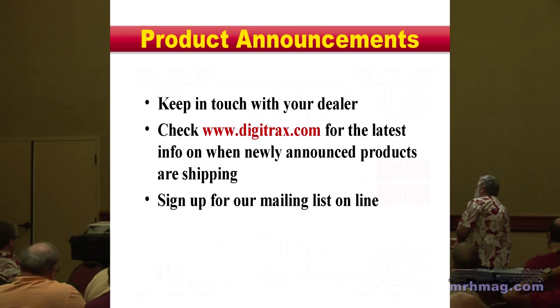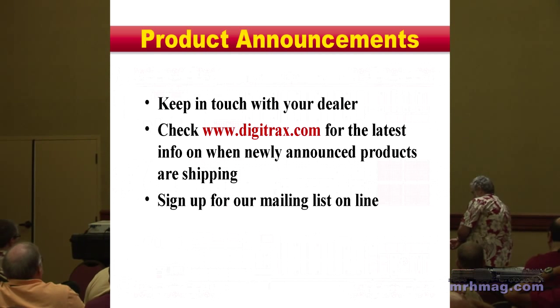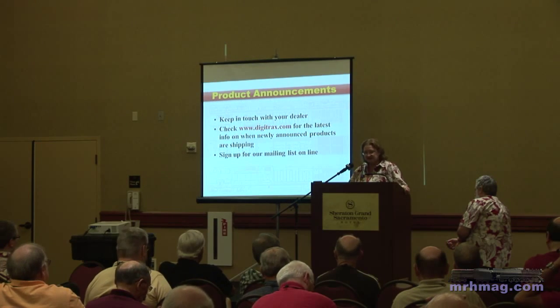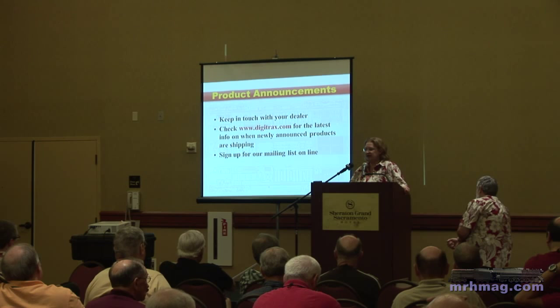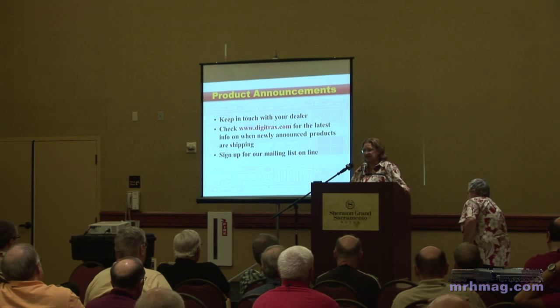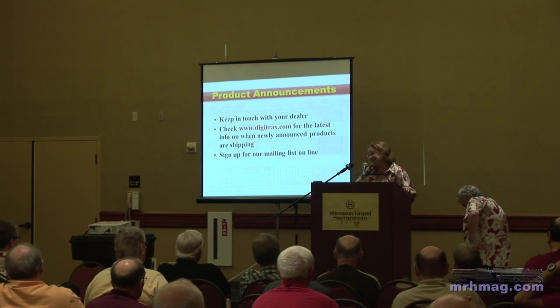Product announcements: people at the show are asking what we're going to announce. We're trying not to do a lot of product announcements at shows anymore because we don't want to wait for a show to announce products. We think it's best to have things ready to go in production when we announce them, to cut down disappointment. Digitrax has announced products in the past that took longer than projected — in some cases a lot longer.